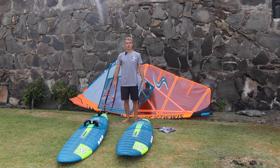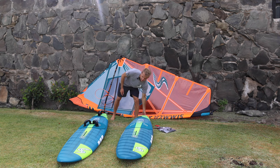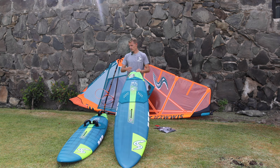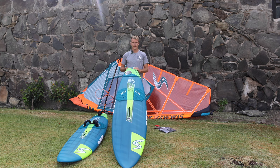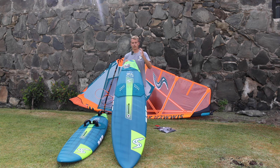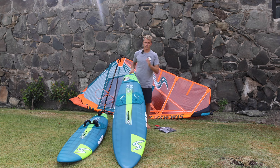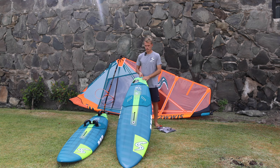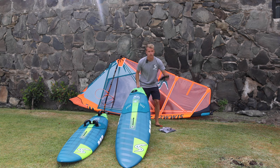Welcome everyone. Today I'm going to show you first what you get when purchasing a new simmer board, and second how to set up your board for the first time. We have one brand new board, used just one time — basically just unpacked. It's obviously a super high technology board with an amazing shape, but we'll leave that for another video. Today we're going to focus on what comes with the board.